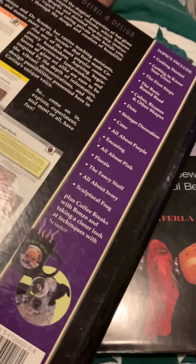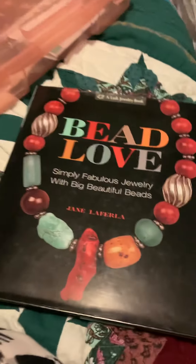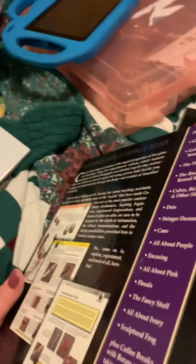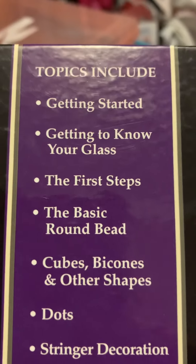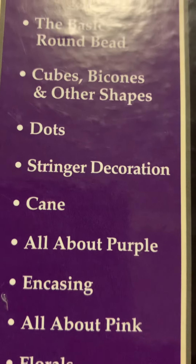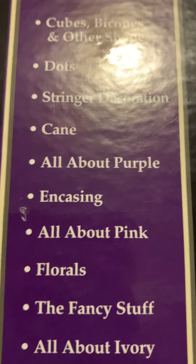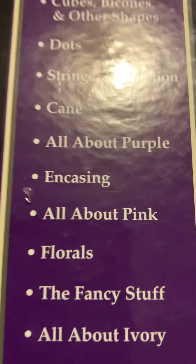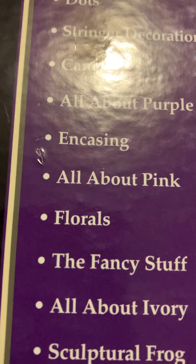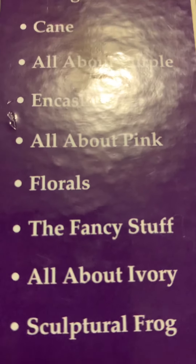It's a large, heavier book. It's spiral bound on the inside but not on the outside. Topics include: getting started, getting to know your glass, the first steps, basic round beads, cubes, bicones and other shapes, dots, stringing, decoration, and cane — the long tubes of glass.